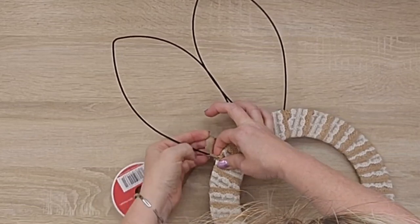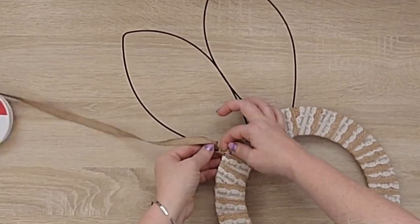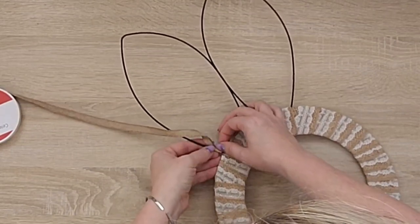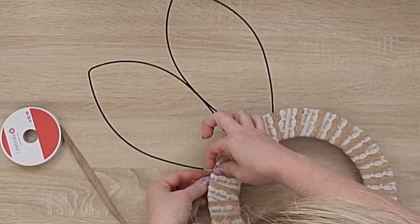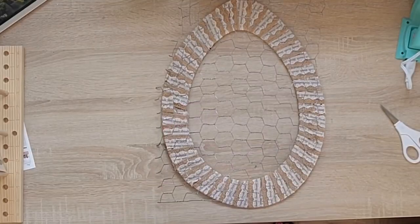For the ears, I have a small burlap-looking ribbon that I'm going to wrap around the ears. If you don't have a ribbon like this, you could use twine — jute twine would work. The big thick ribbon would have been really difficult for the ears, so you'll want either a skinny ribbon or jute twine.